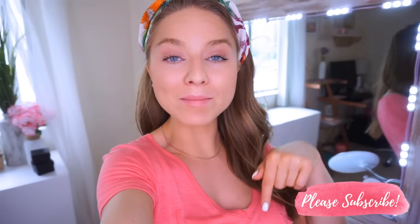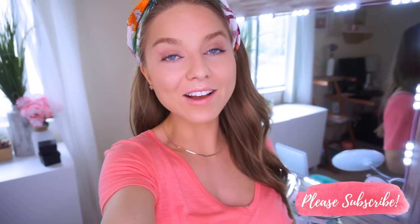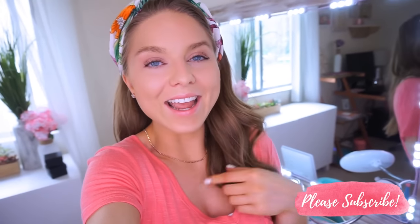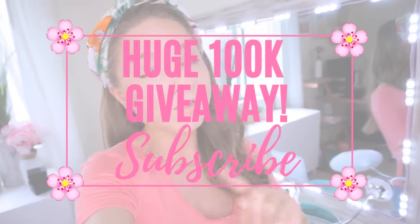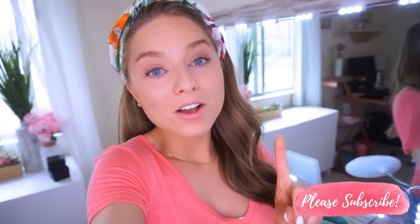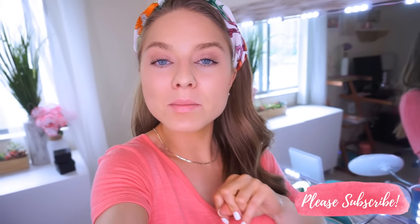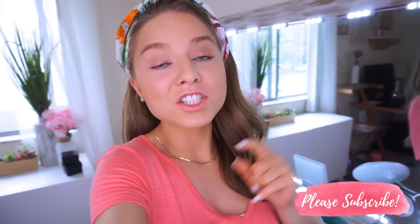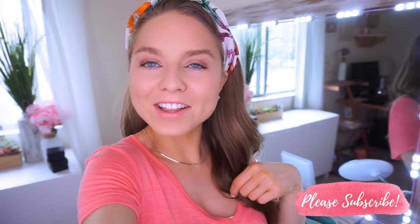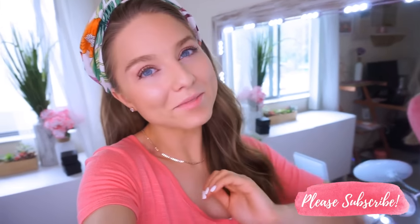I hope this video was helpful and I answered all of your questions. If you want to see more vanity or DIY videos, be sure to subscribe if you haven't already. Once we reach 100,000 subscribers I will be announcing a huge giveaway, so make sure you tell everyone to subscribe, share my videos, like them — all the things. Also turn on post notifications so you never miss a video; I upload about 4 to 6 days a week. Check out the description for all the details. I love you guys and I will see you tomorrow or the next day in a brand new video. Love ya, bye!